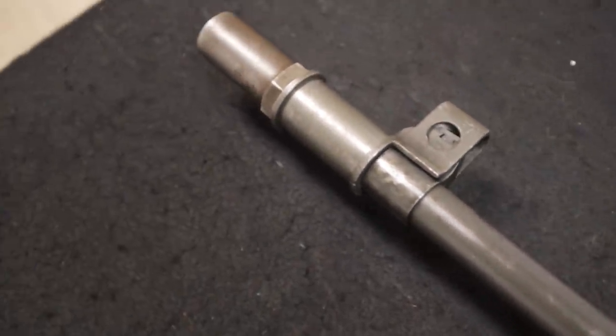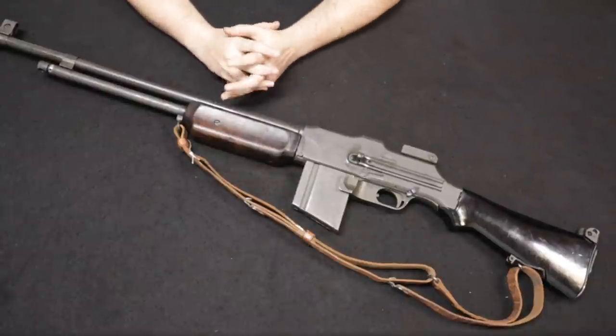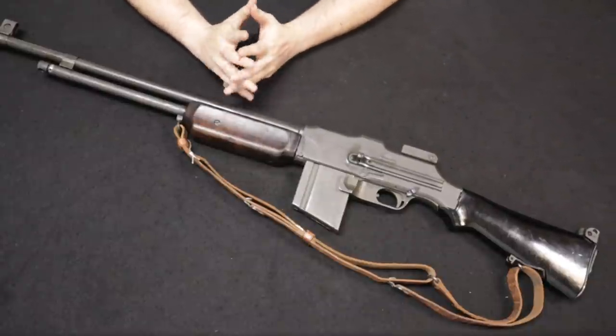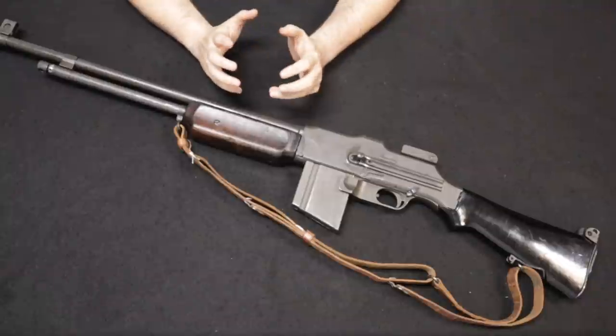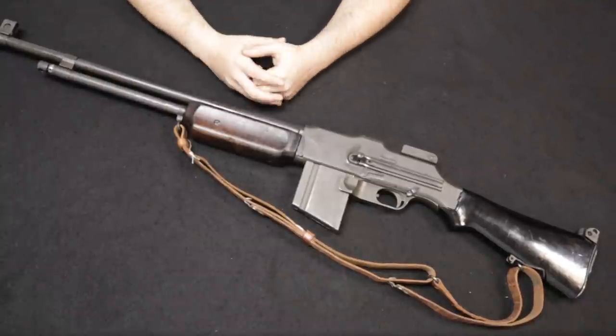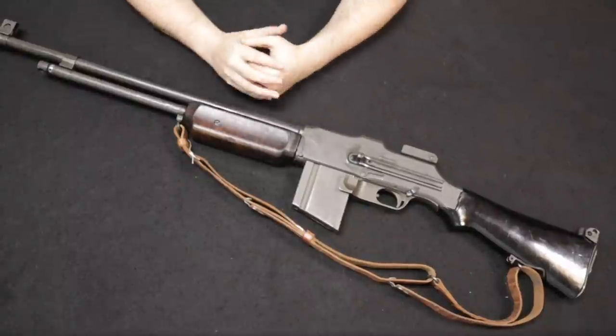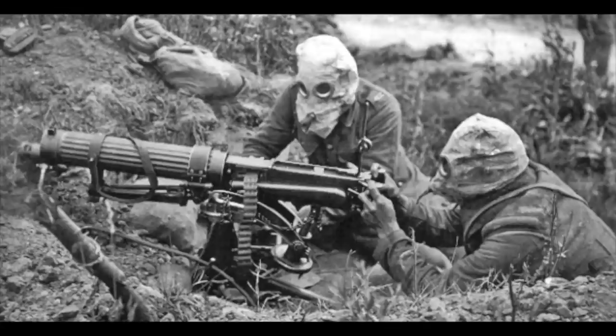Development began in 1917, back in April of that year when the United States declared war on Germany, thus bringing the U.S. into the First World War. The United States had been observing the war as it raged on for a few years prior, and it was obvious this was going to be a trench warfare style of engagement in which the machine gun is king.